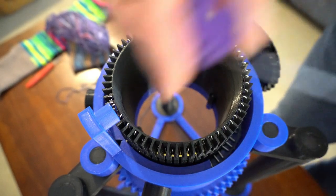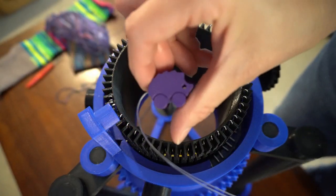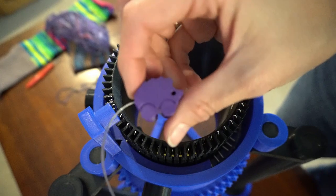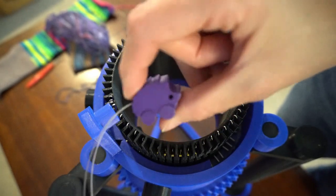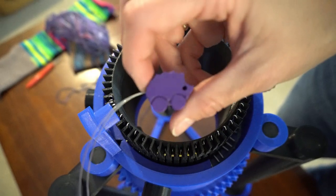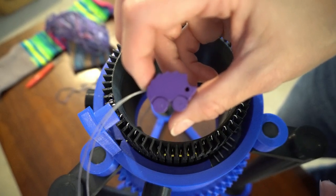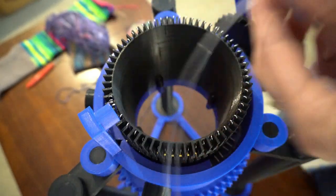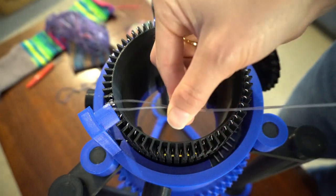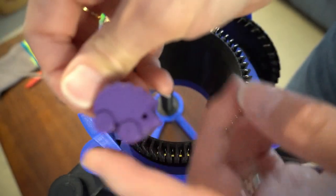I've got this cute little 3D printed threader — it's from Acreworks. Acreworks.com is where you'd get this. They have various shapes — I think they have four shapes now — and a whole bunch of colors. It's got a threader like this, so it'll work in something like this. It's super cute.